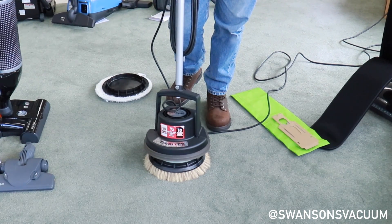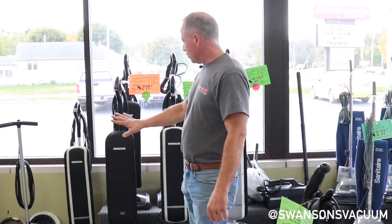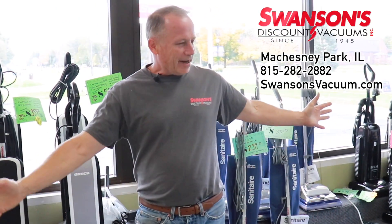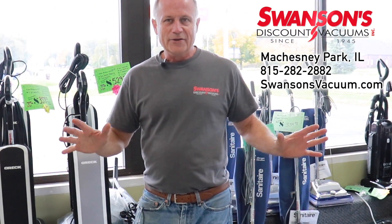The best way to see the Oreck line is to stop in at 7507 North 2nd Street in Machesney Park. We're open Monday through Saturday, 9 to 5. We have all different types of flooring — you can try it on anything you want.